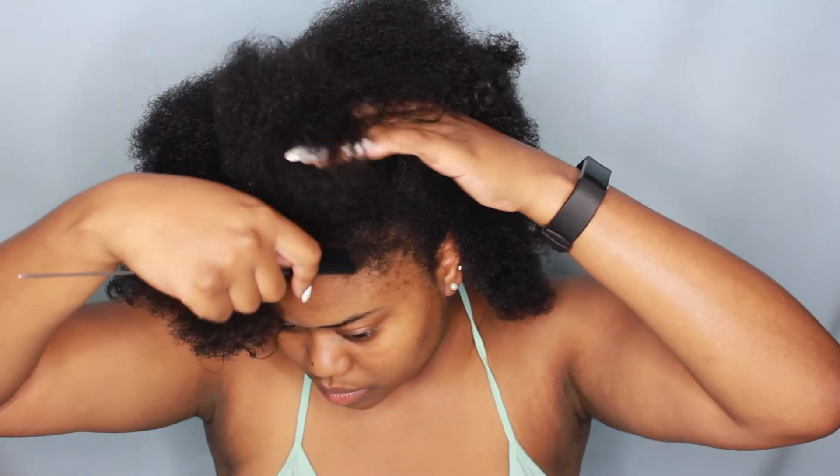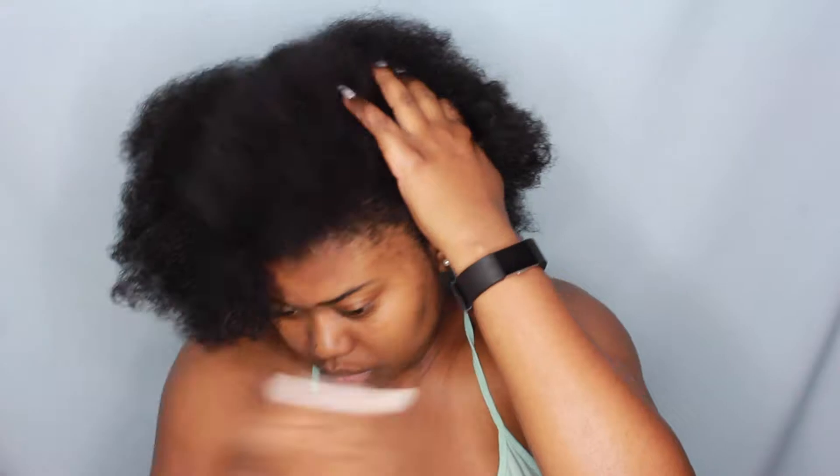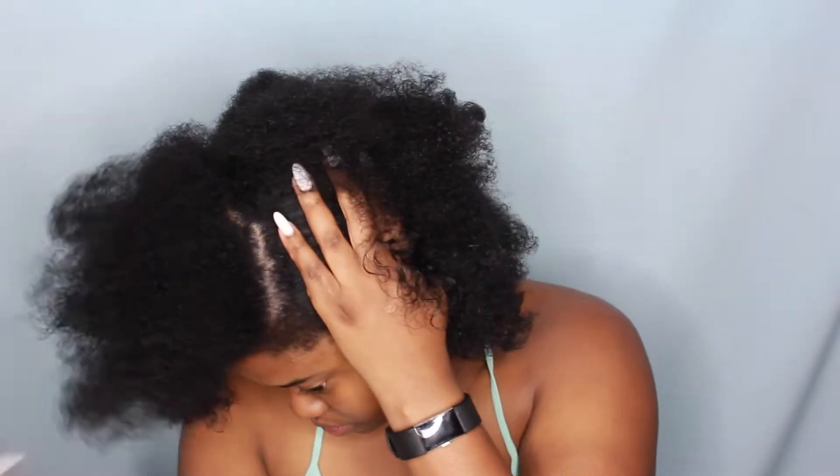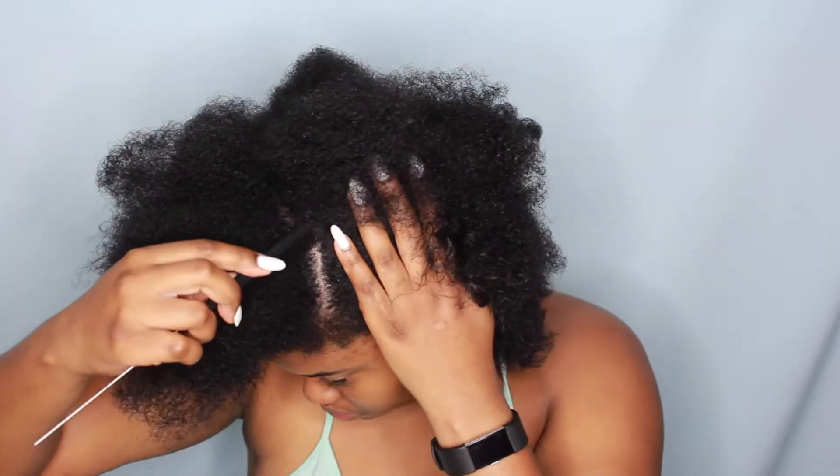Hey you guys, so it's FaithL93 and I am back with another video. And as you can tell from the title of this video, I am doing a flat twist out on my natural hair. So first I'm just gonna start off by parting my hair the way that I want my hair to fall in my face. I kinda wanted a side part, so this is what I am doing right here.